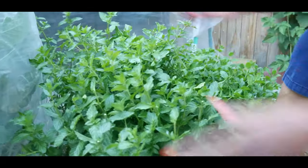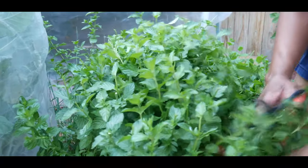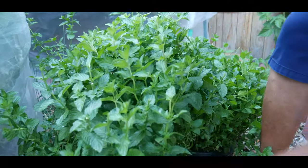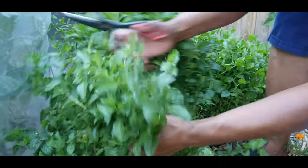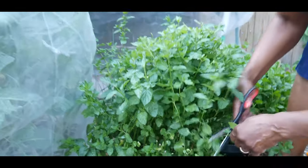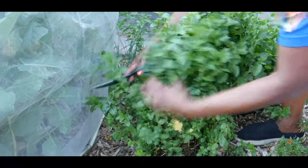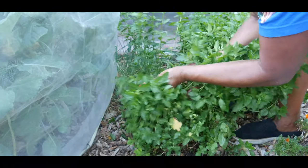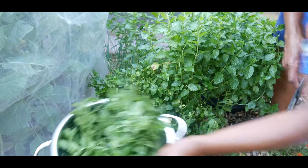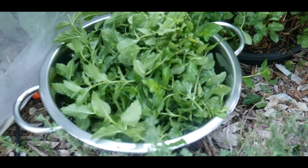I'm going to go ahead and start harvesting the mint. This one only got harvested once this season and I'm going to do a very heavy pruning. This will allow me to get probably one more harvest out of it before the season ends. Mint is the last crop to go dormant, so it's pretty hardy.